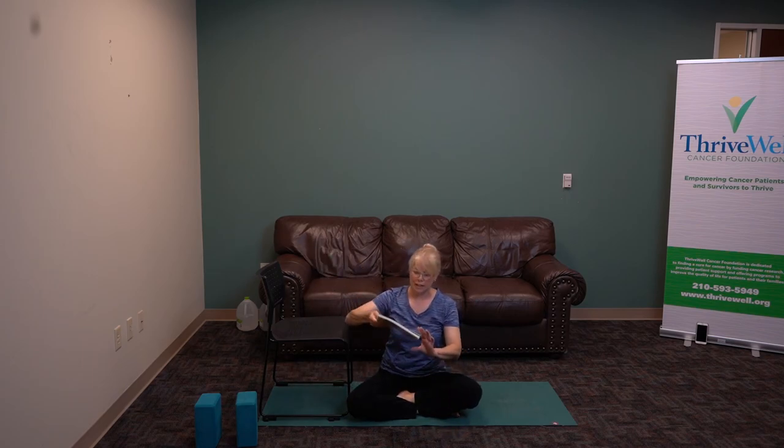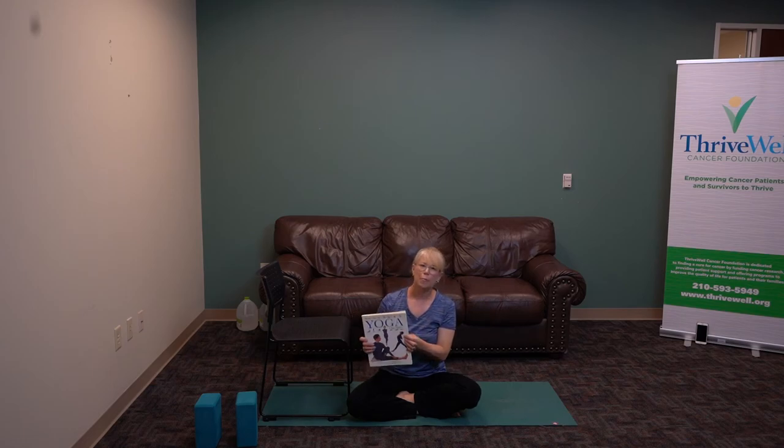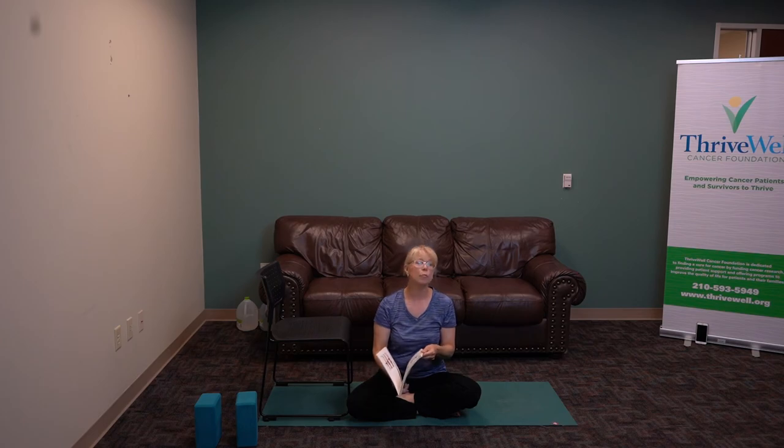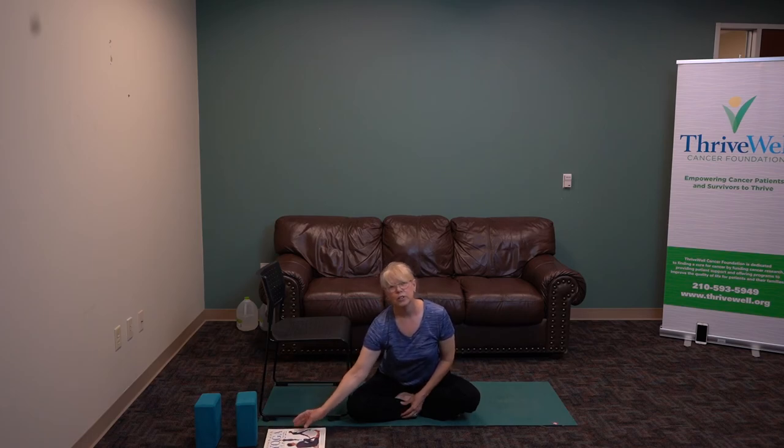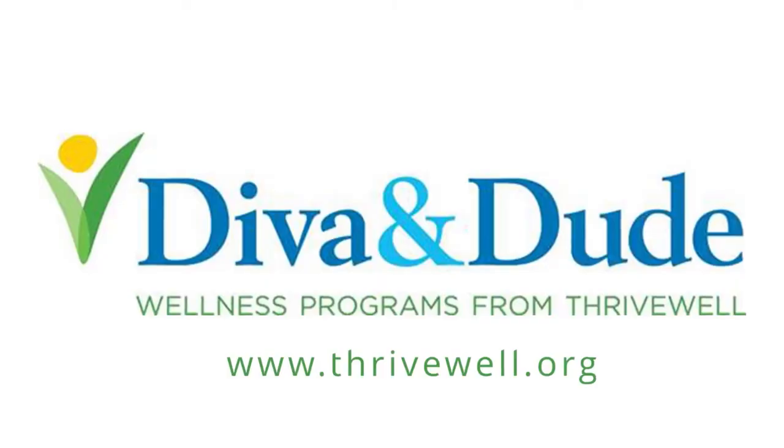Many of the modifications and poses that I used for this practice are from a book called How to Use Yoga by Mira Metta. There are also a series of practices in here — one every week for 10 weeks — if you want to build your own home practice. I miss seeing you in our regular classes, but since we're at home, we have the opportunity to develop a home practice. Thank you. I hope that you've enjoyed this practice and I hope to see you soon. Namaste.